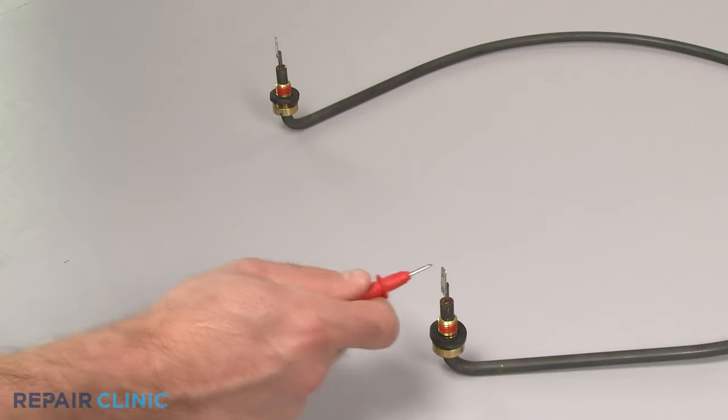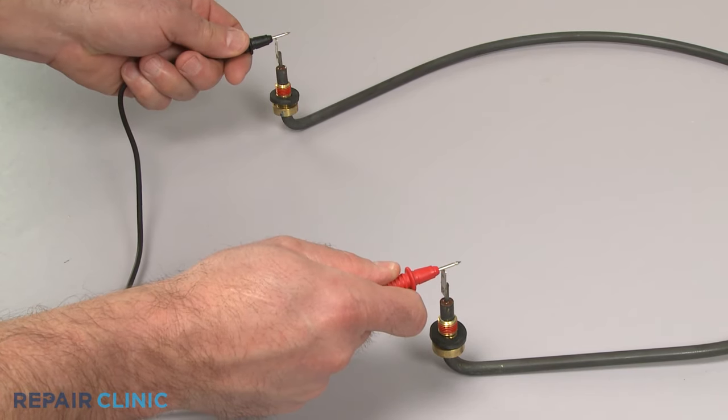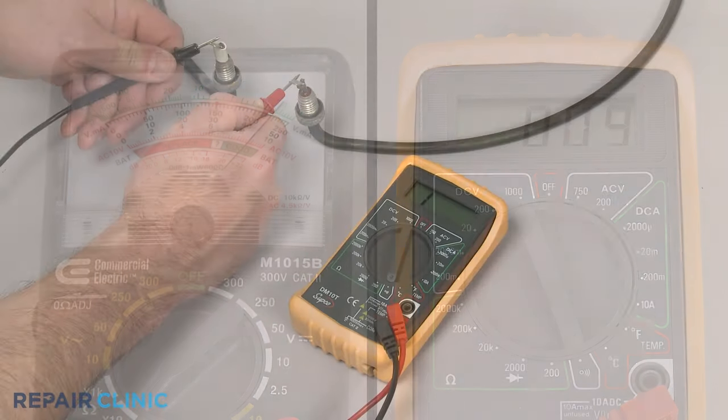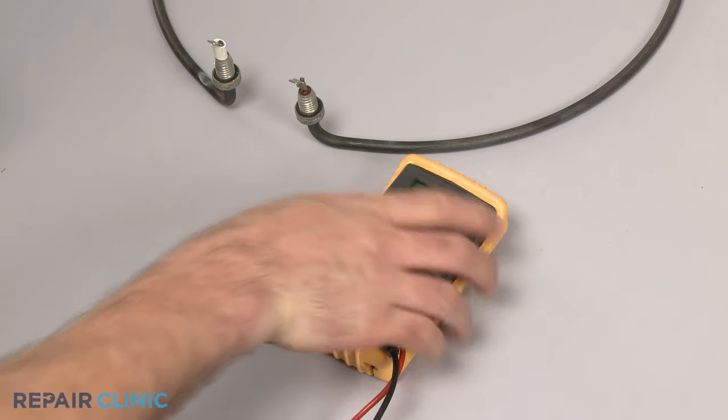To help determine if the element is defective, you can use a multimeter to test the component for continuity — a continuous electrical path present in the part. If the element tests negative for continuity, you'll need to replace it with a new one.